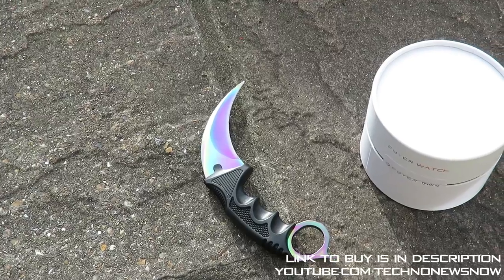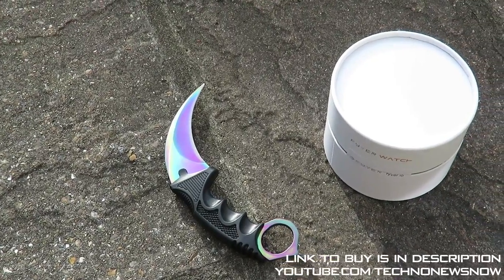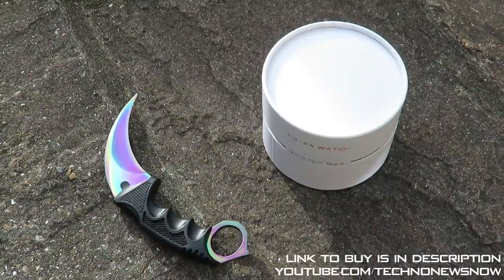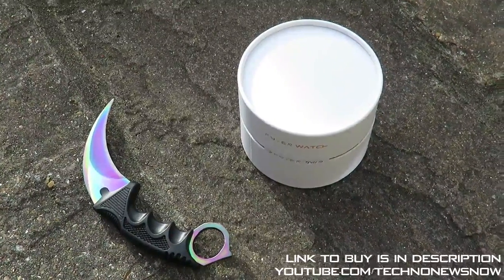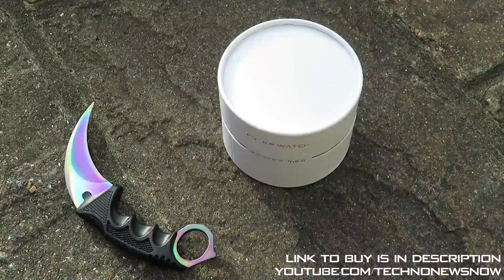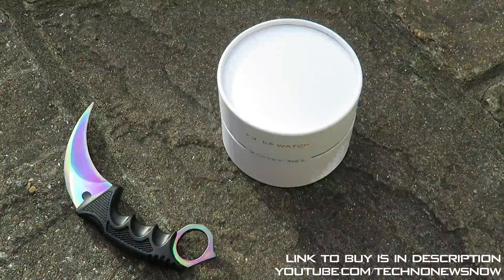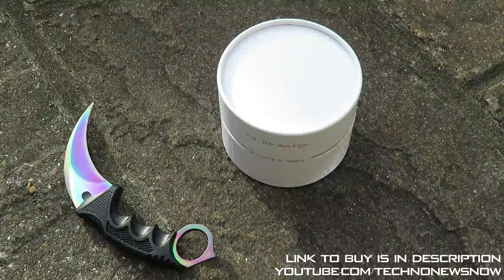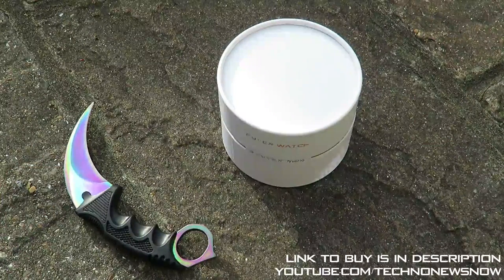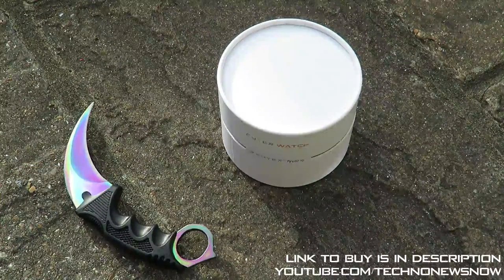Hey guys, this is TNN and today I thought, let's record this video outdoors because it's quite nice and sunny today and I haven't done that in quite some time. But anyways, let's get on with this video. Today we're going to unbox and review the Fiverr Watch. That is right — this was shipped to me straight from the USA and it's one of the first few ones made because it's literally just come out.